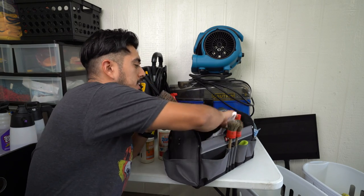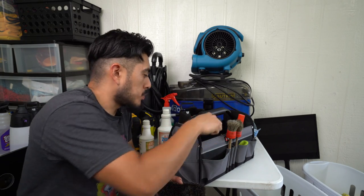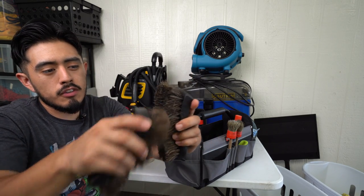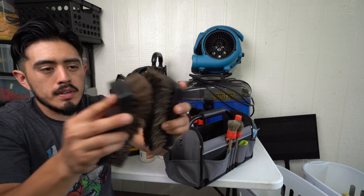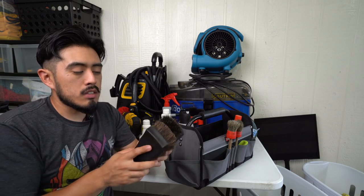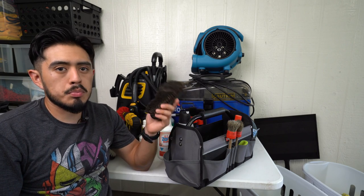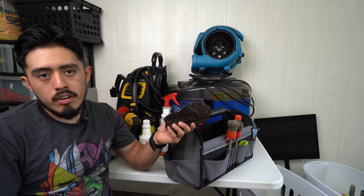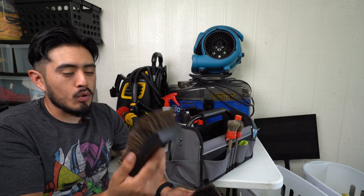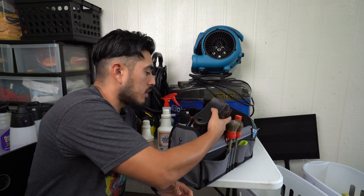For cloth material — seats, floor mats, carpeting — I use the drill brushes. These Chemical Guys brushes here are specifically for leather, door panels, center console, dashboard, and steering wheel — essentially plastic and leather. They're very soft, which is great for those surfaces but too weak to properly agitate cloth material. They do get smooshed over time and I'll be ordering more to have on standby. Absolutely fantastic brushes for what they're used for.